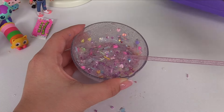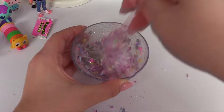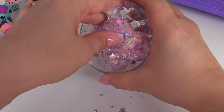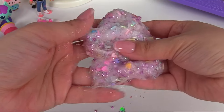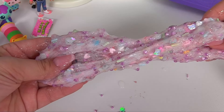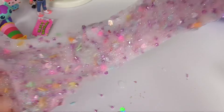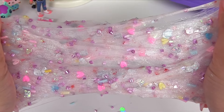Almost there. Let's just add a little bit more activator. We don't want to add too much, or else our slime will be really hard. All right, now I'm going to start mixing it with my hands. It's still really sticky, but look how pretty it looks. And here's Gabby's slime. Oh, how fun! It looks like a birthday party in a slime. You can even see the little kitty cats in there.